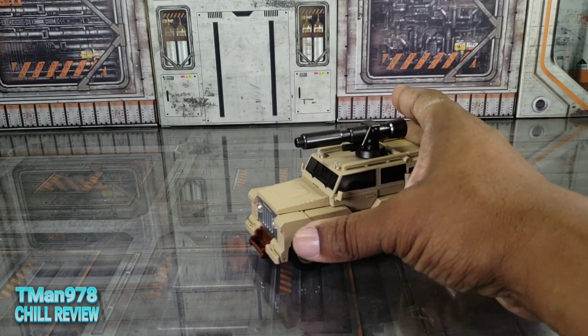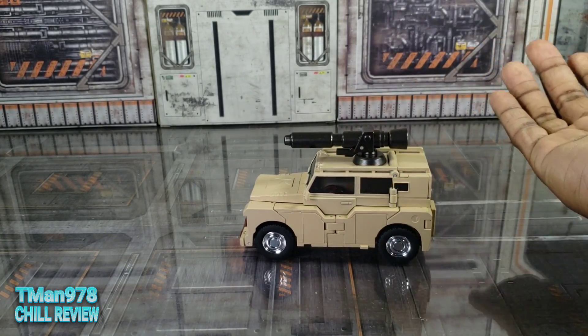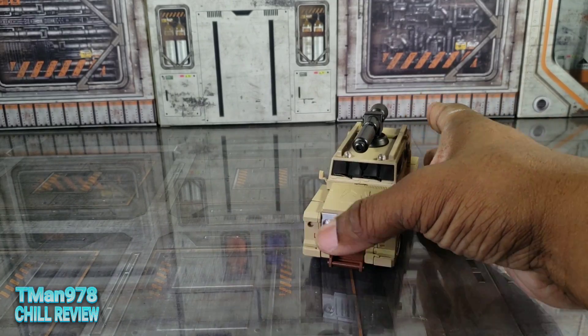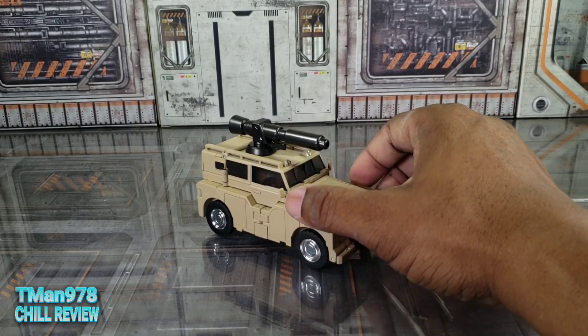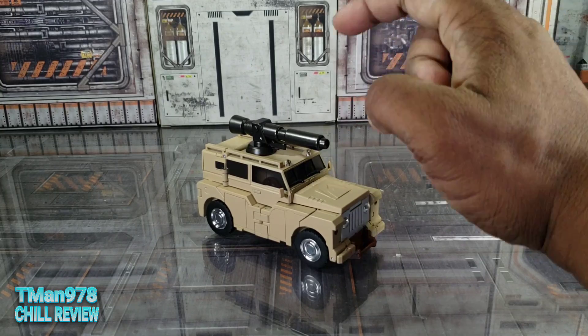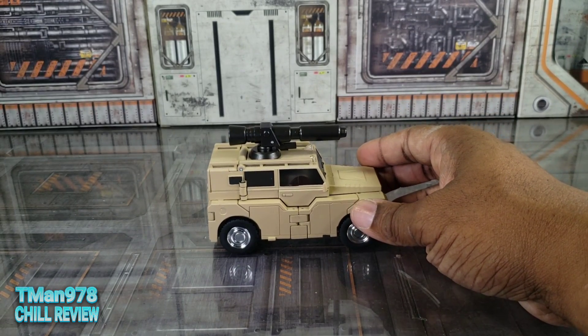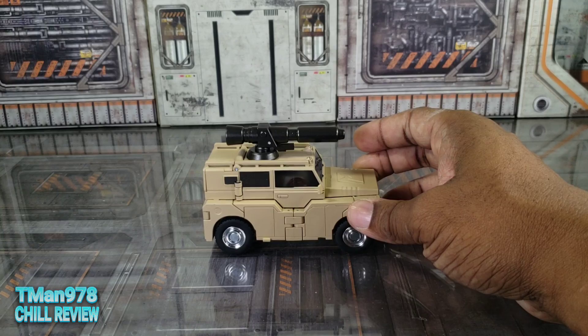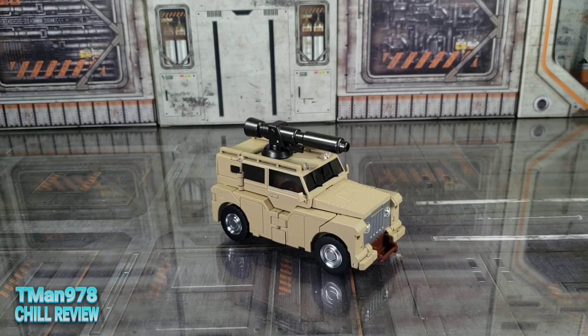Whatever I said about robot mode stands, and my opinion isn't going to change. Thank you for watching — I got this toy from Toy Dojo; there'll be a link in the description. If this guy isn't available, check their other stuff — they have good customer service in my experience, great to decent prices, and they offer a lot of things. Items you think are out of stock might actually be in stock there. Anywho, thank you so much for watching — until next time, T-Man 978 out.